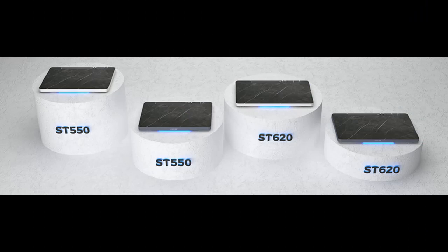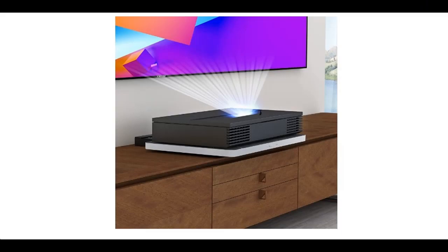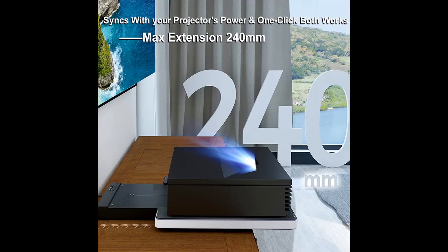Experience the freedom of screen size customization. Now you can effortlessly adjust your projection screen size between 80 and 150 inches with this motorized slider tray. No more worrying about the width of your TV cabinet. Say goodbye to limitations for an immersive viewing experience. Upgrade your home theater setup and unlock a world of cinematic possibilities.